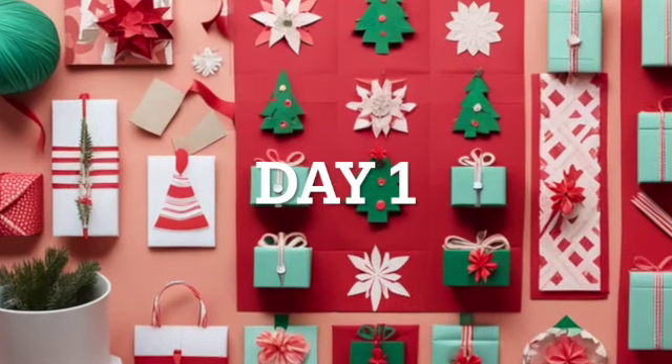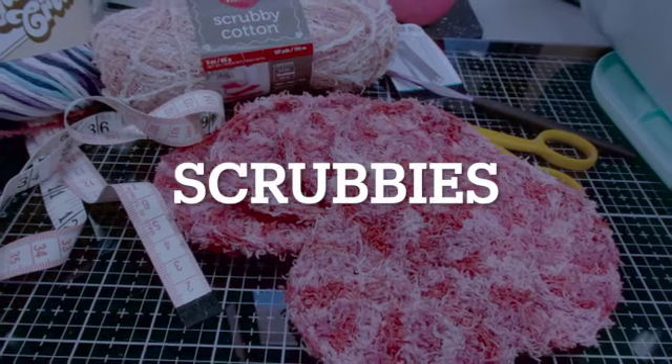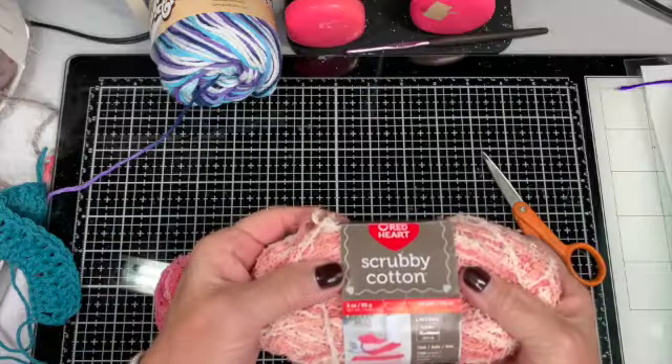Hello my crafty friends. Today is day one in the DIY crafting presents series and we're going to make scrubbies.